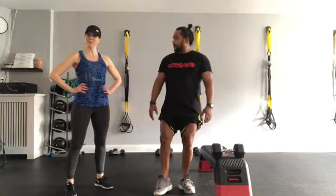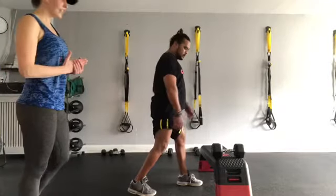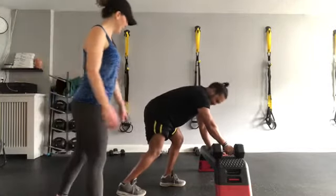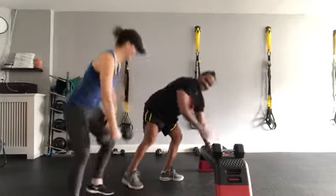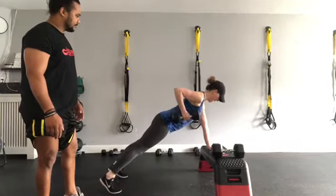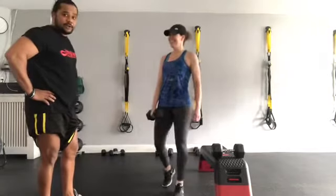I'm excited for this last workout — we're working the lats and the back of the shoulder. Marvin is going to demonstrate on the bench. If you've got a bench or staircase, get into a high plank position. We're going to exhale on the lift, inhale, lower with control — this is a lot of core work because your body is fighting not to rotate. Keep those hips as square as you can. For a standing option if you can't weight bear, get into a staggered stance with the free hand on your thigh, slight hinge position, working against gravity — same movement, exhale on the lift, inhale, lower with control.